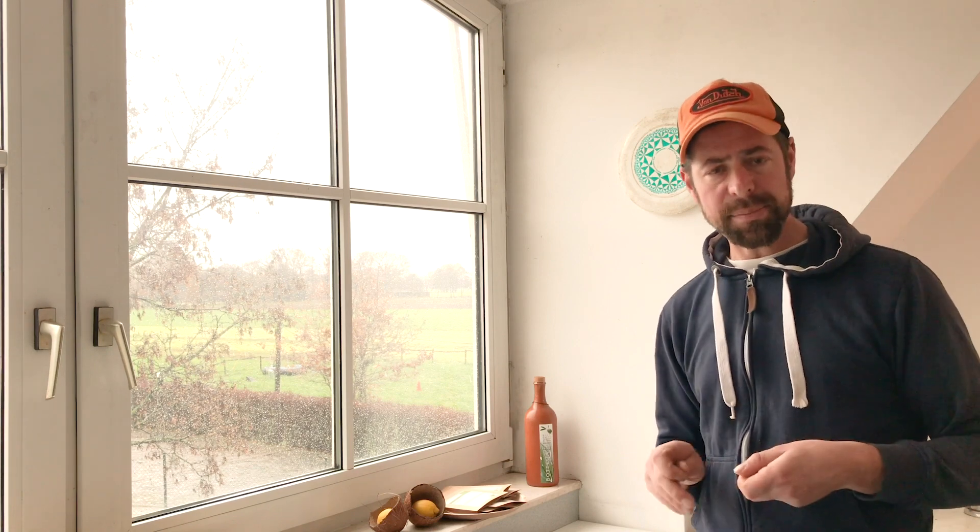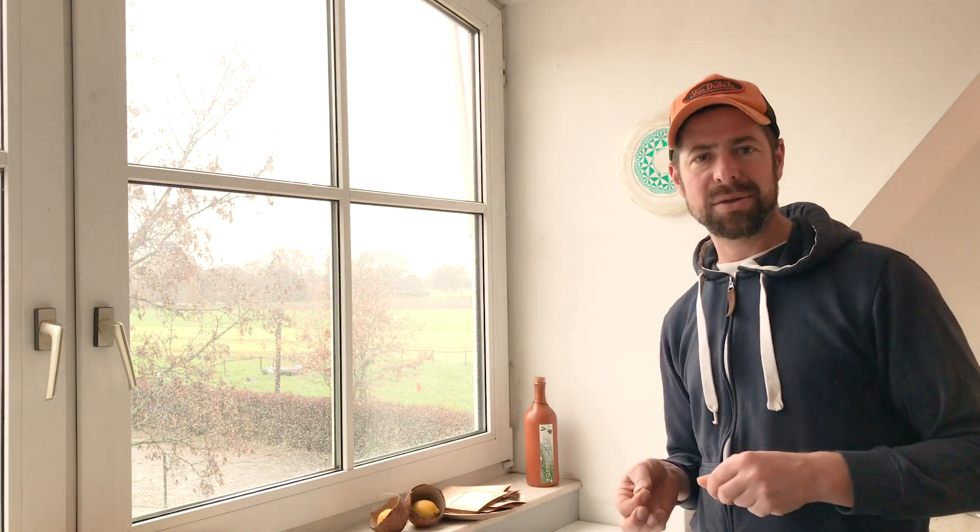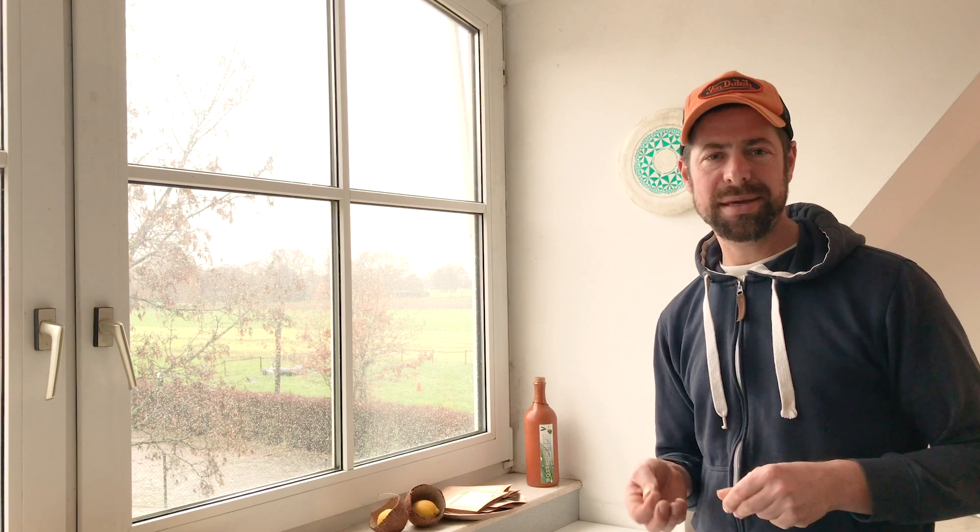Ich habe die Zutaten in der Beschreibung, ich habe auch noch einen Link zum Rezept in der Beschreibung. Ihr könnt ja mal in den Kommentaren eure Videos oder eure Berichte posten, wenn ihr selber die Leckerlis gebacken habt und was eure Hunde dazu sagen. Okay, so viel dazu zu den selbstgebackenen Hundeleckerlis.